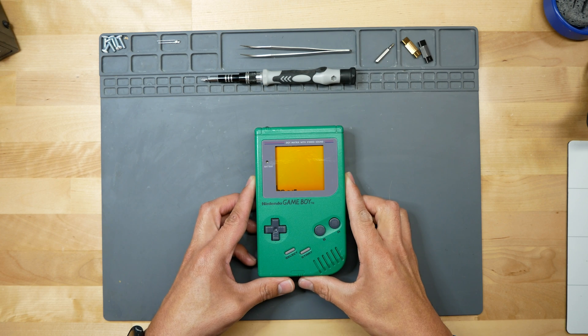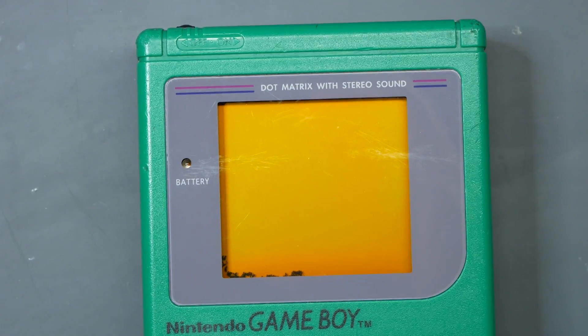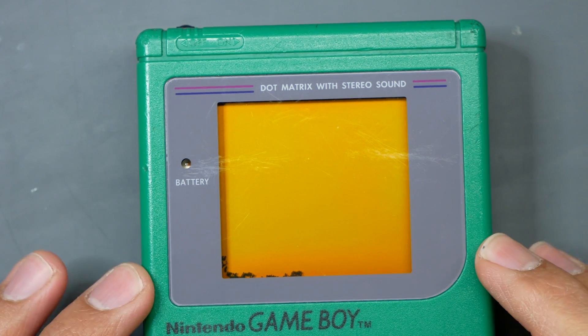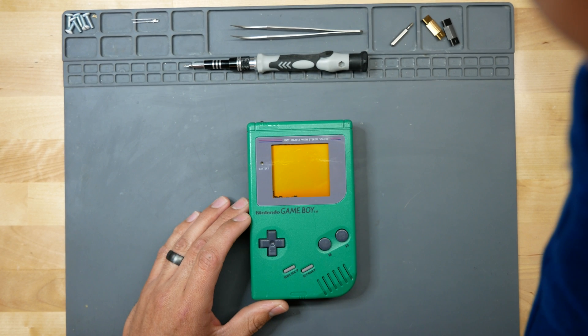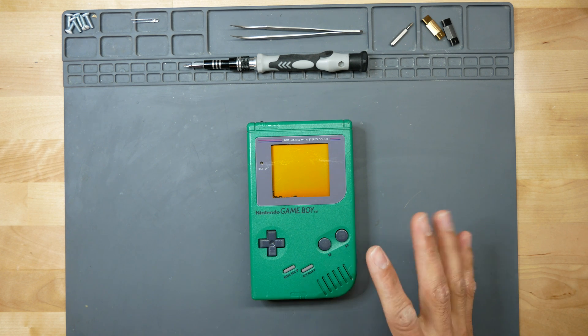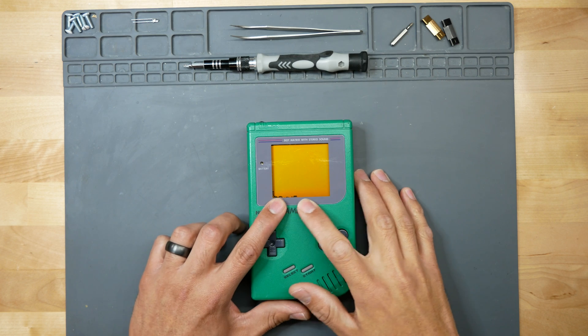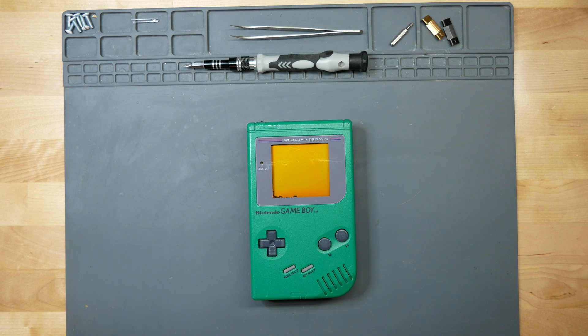Welcome back to my channel. Today we're going to be taking a look at a very simple fix. This is a Game Boy DMG original — it comes to us with what they call screen cancer. Essentially, it's just a broken LCD. This one actually took just a small tumble. Once you start getting this black cancer on the screen, it's essentially saying that the screen is gone.